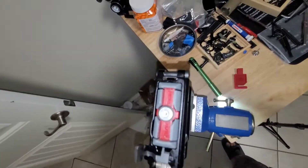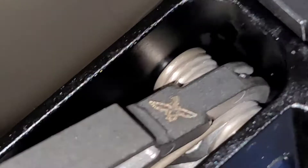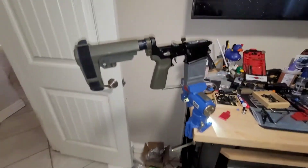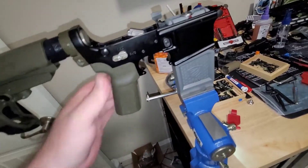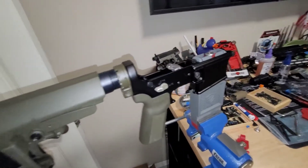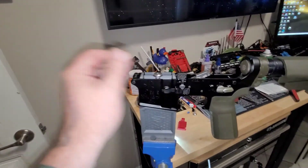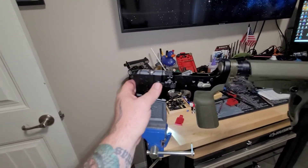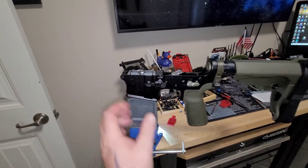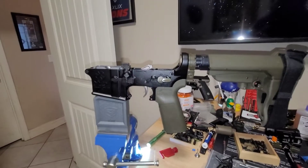You know what the coolest thing about it is? Here's a little FCD. I got a kick out of that duck, man. Trigger's in. We're on safe. Seems functional. Bolt catch — captured and functional. EMR — is that right? Am I getting that right? EMR. It'll be mag. Do a quick test on a mag.